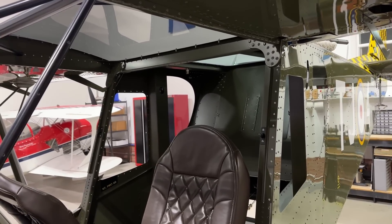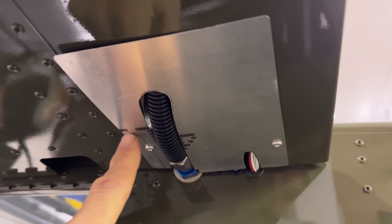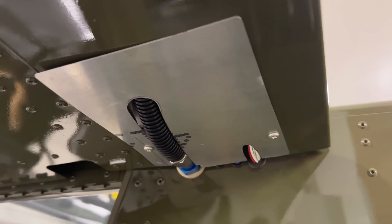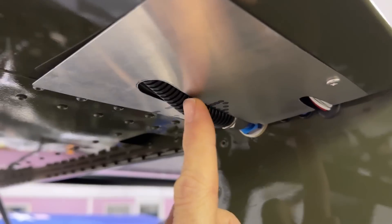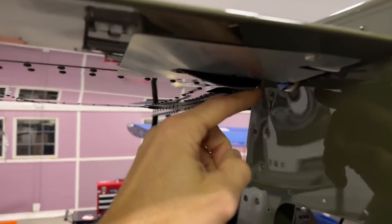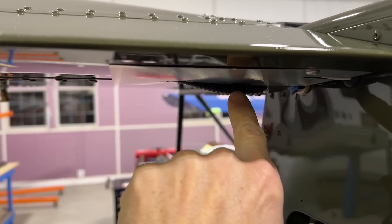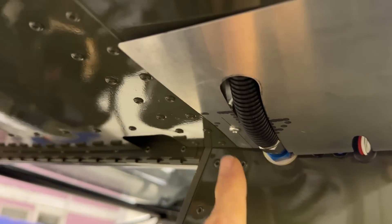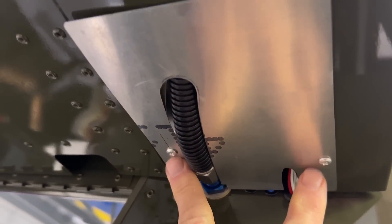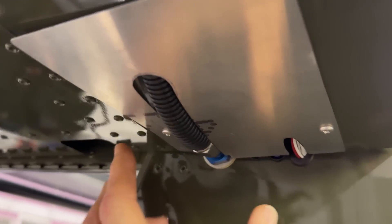Those two wires are now done — the fuel senders are connected to the Dynon, and once I add fuel to the airplane I can get those calibrated. On the bottom of my wing I had a small cutout with a metal cover, but with these steel braided lines — they don't really like to bend. The fuel line has to come straight into the wing with the dihedral, and then starts to bend up into the wing. I actually had to cut more of the wing bottom piece out to make it longer and made a new bottom piece. I'll probably put two sheet metal screws in each corner to hold it.